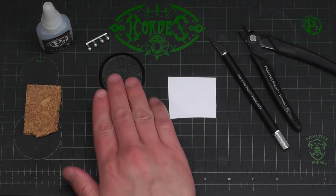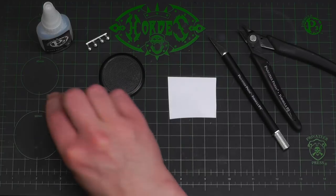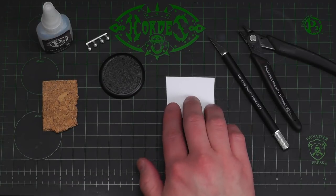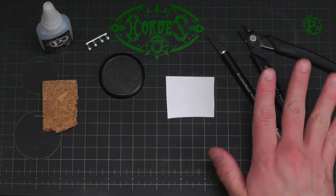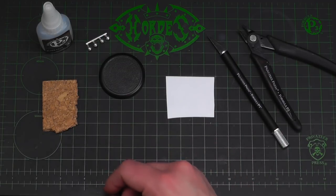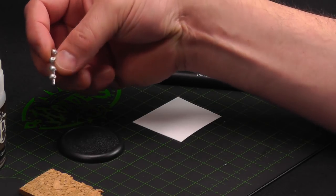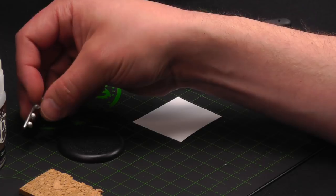The tools we'll be using: a corset base, some cork — which is available pretty much anywhere and easy to find — some thin styrene plastic, and of course my trusty P3 hobby knife and clippers. Might not use the clippers but it's good to have laying around. I've got my P3 super glue and a couple of skulls. You can use whatever you want — these are just going to be little accoutrements or decorations, whatever is appropriate for your project.